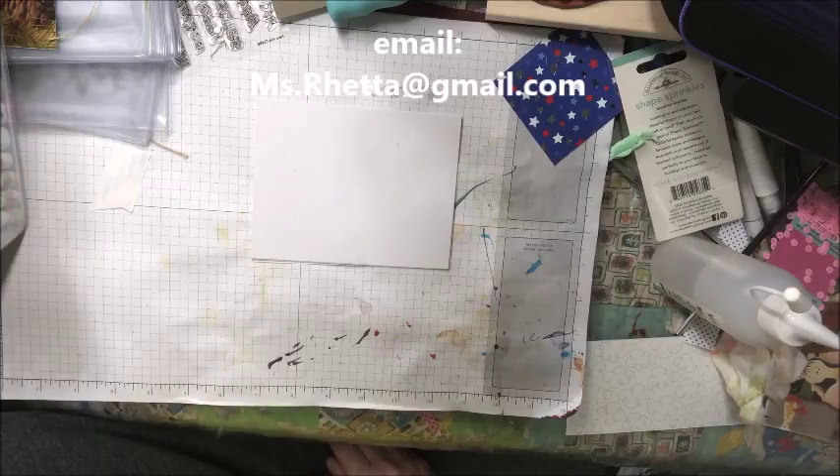They are $3.50 a piece plus shipping. However, if you buy 100 markers or more, you will get free shipping. This is going to be PayPal only, friends and family. First come, first serve. I only ship to the United States, not to Canada, Alaska, or Hawaii due to shipping cost and the fact that I cannot track them.